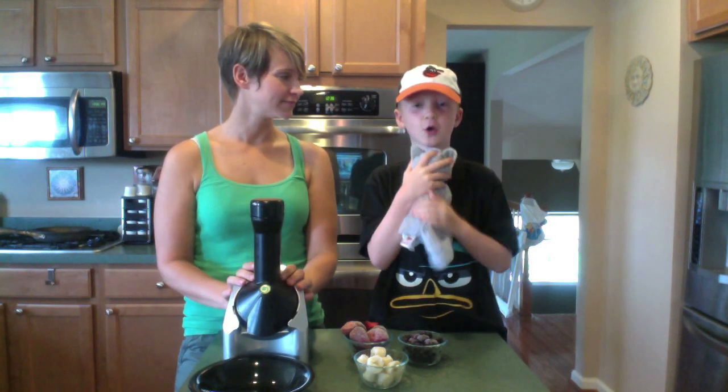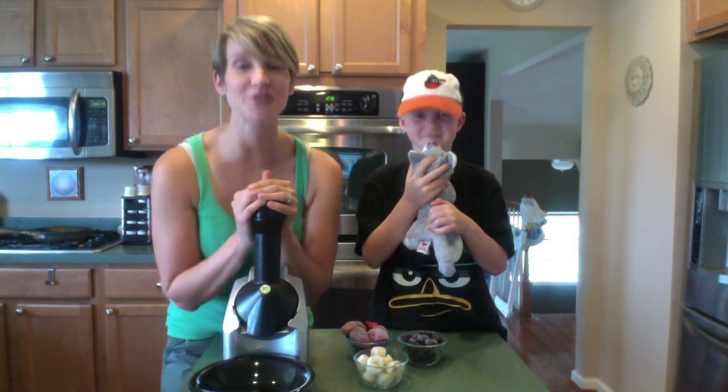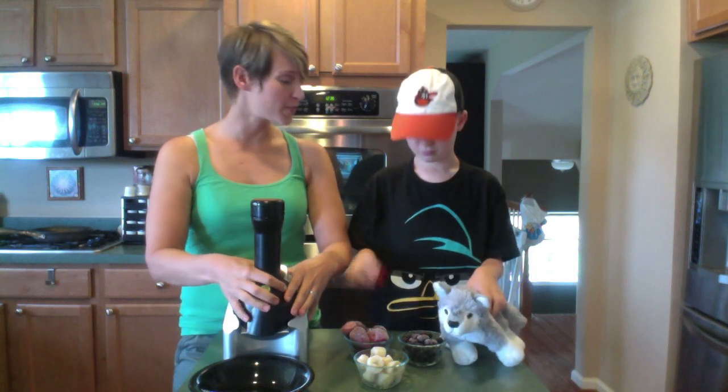My name is Ryan and I eat trees! And I'm Ronnie, and this is Biscuit. We are here to review the Yonanus machine, which I got for my birthday.